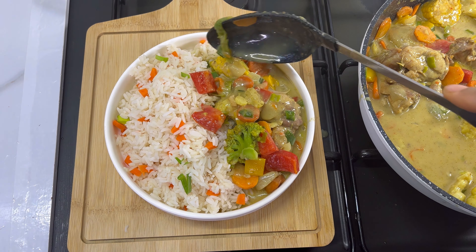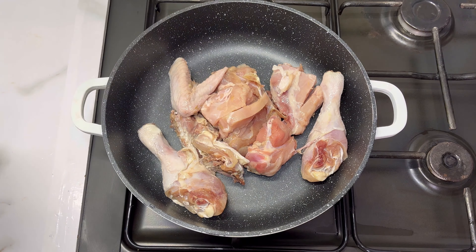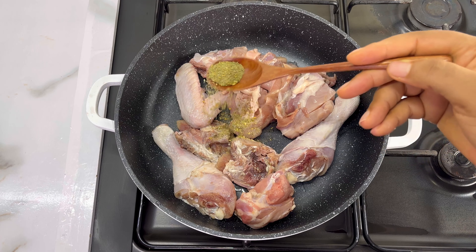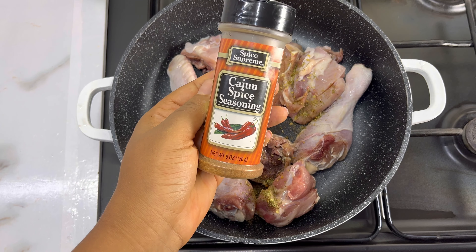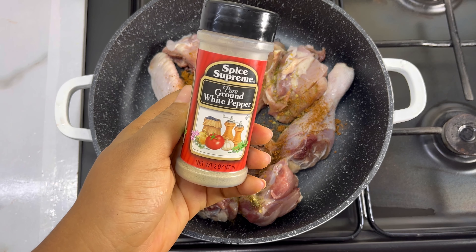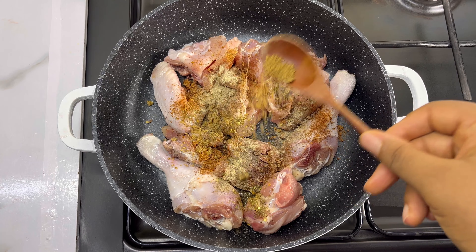It's very easy to prepare. Let's just go right into the recipe. Just add your clean chicken into the pot. I'll be adding some sazon — every teaspoon about this will be okay for the quantity of chicken — adding this cajun spice seasoning, adding some white pepper, and I'll be adding in my seasoning powder.